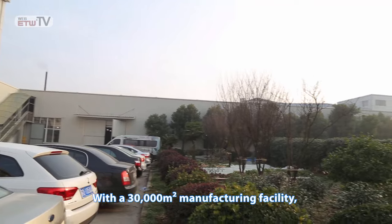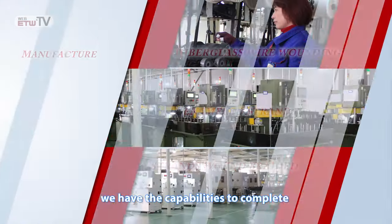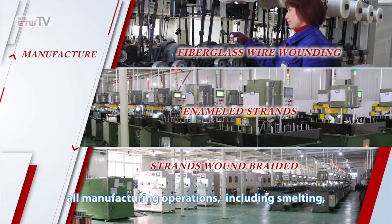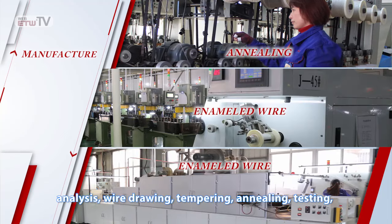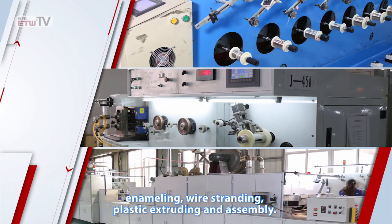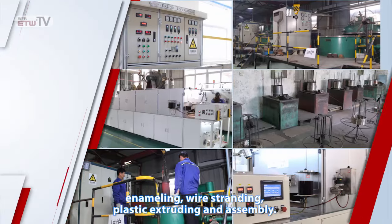With a 30,000 square meter manufacturing facility, we have the capabilities to complete all manufacturing operations, including smelting, analysis, wire drying, tempering, annealing, testing, enameling, wire stranding, plastic extruding, and assembly.